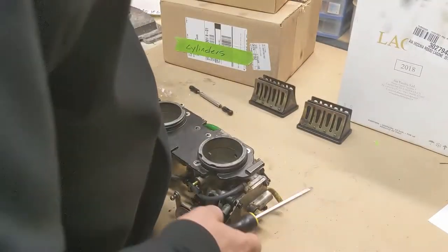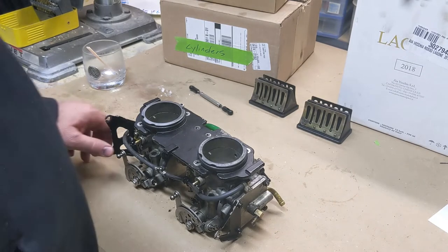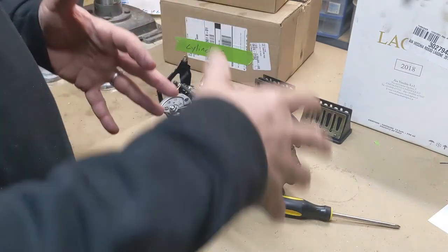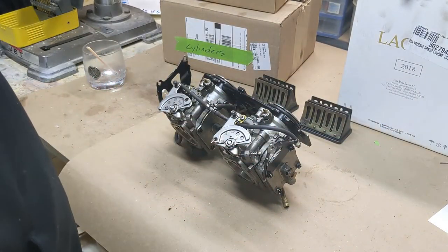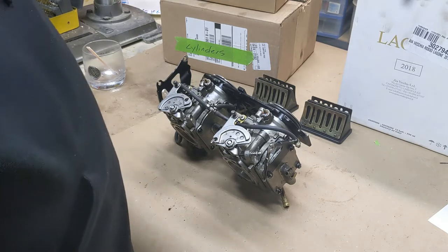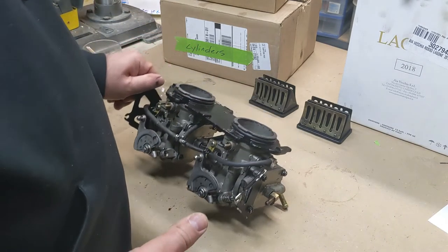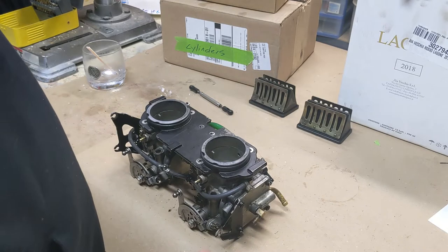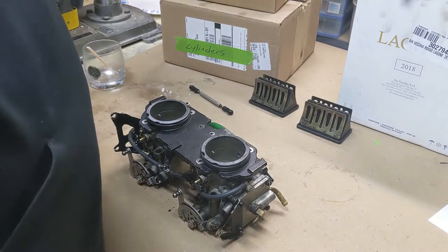Welcome back everybody. Today we're going to take apart the carburetor and rebuild it. I had another video that explains how all of this stuff works, what all the parts are, why they're connected the way they are, and the problems with this white motor carburetor setup. I'm not going to go over that here — you can see it on the other video. One thing you want to do right away is take pictures of all four sides, top and bottom, in case you need to refer back to how something went. It's always good to do that.